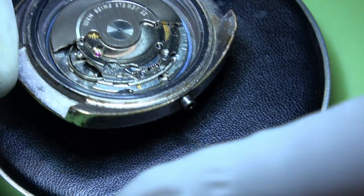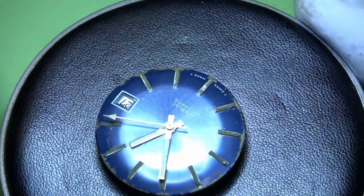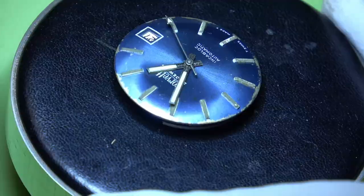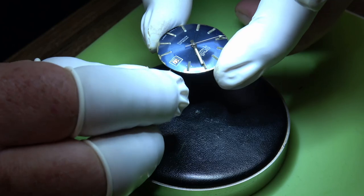The winding stem is a bit rusty - we'll try and clean that up later. As you can see, the dial has seen better days, but it adds to its character. Apart from running a bit of Rodico over it, there isn't a lot I'm going to do to it.